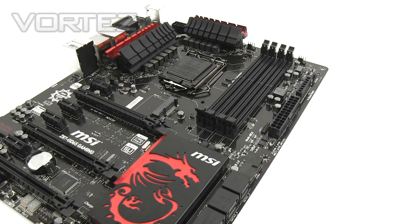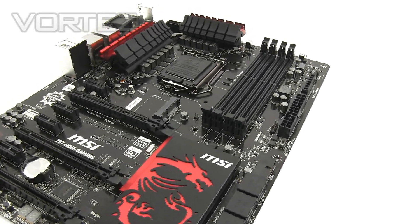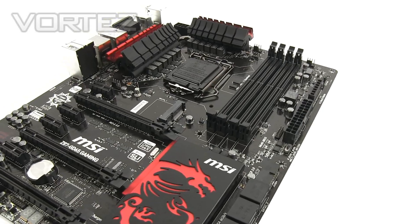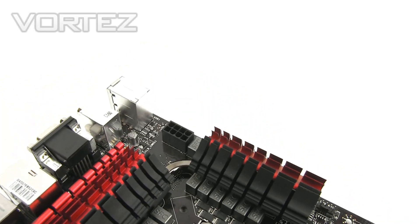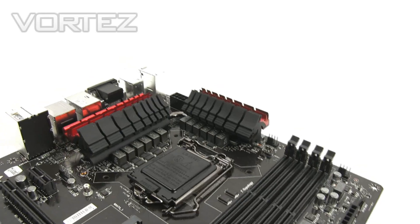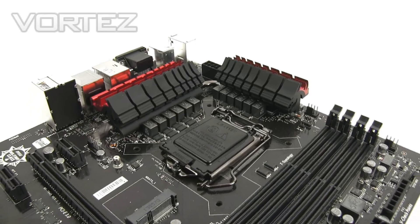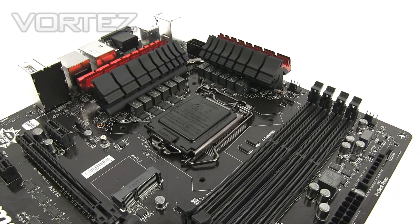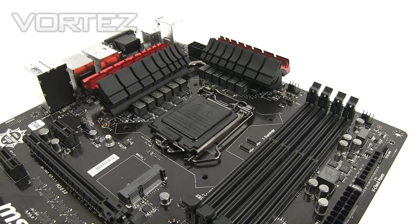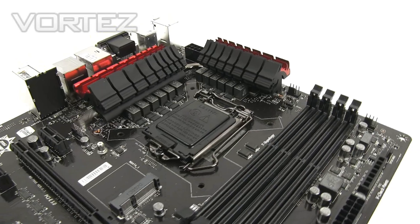We're now going to move in for a closer look at all the aspects of the GD65, starting with the socket area. Over here we've got a twelve-phase power design, and just behind those heat sinks we've also got the eight-pin power connector. Both those things are going to give you more juice in terms of overclocking capabilities. This board comes with Military Class 4 components, and we're going to cover that in more detail over on the review article on Vortez.net.